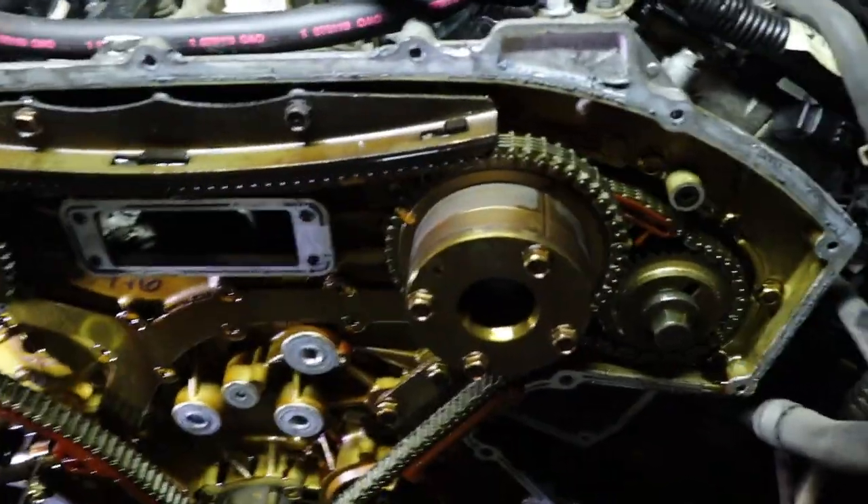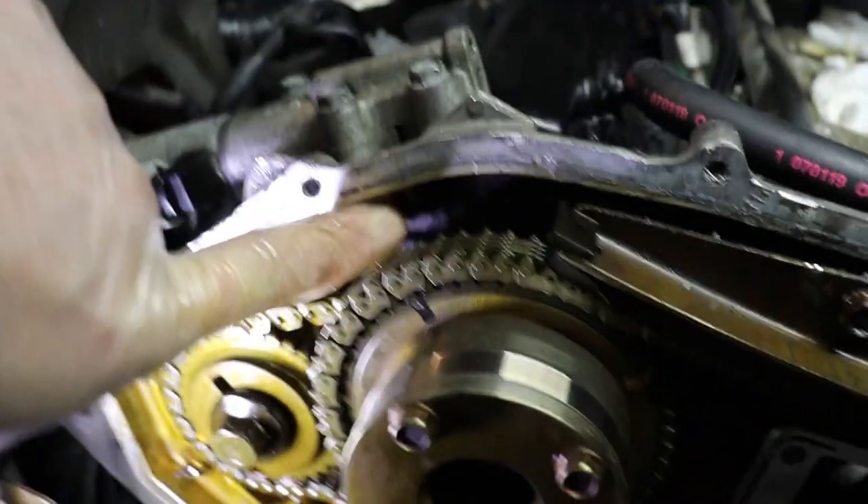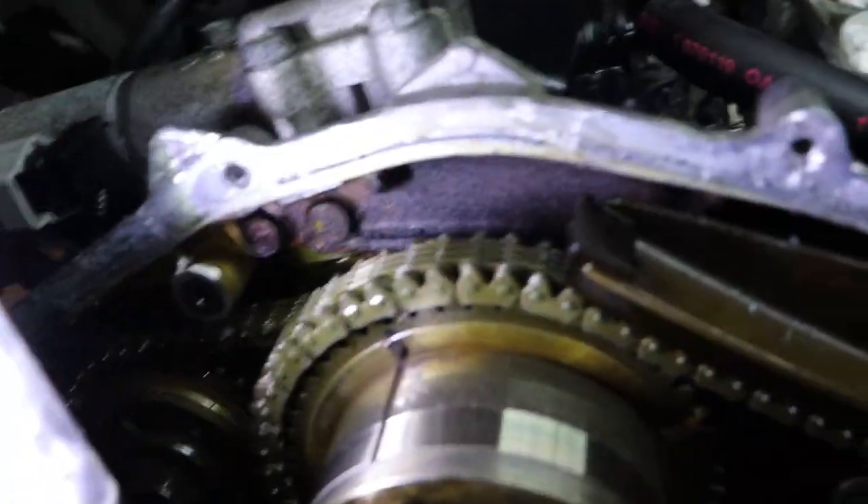So I'm doing the timing chain. You break these loose while it's under tension still. Also make sure you have your markings like I do. When you get to top dead center, the marks should line up.